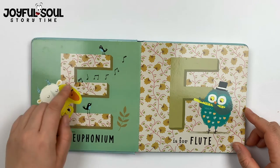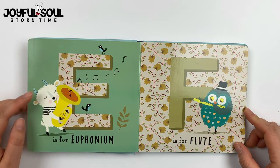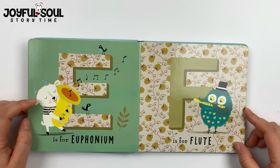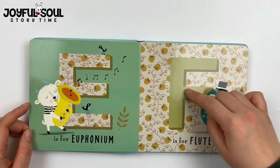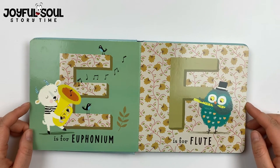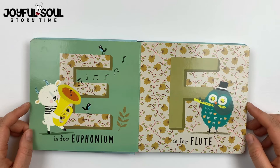E is for euphonium. The goat here is blowing right into the euphonium, making wonderful music for the birds there. F is for flute. The owl is blowing into his flute.